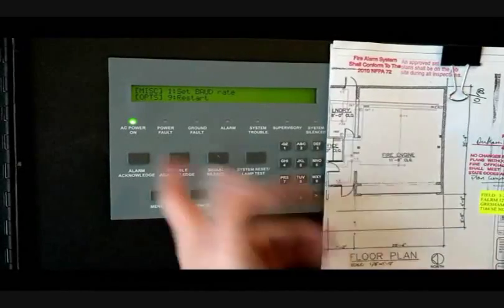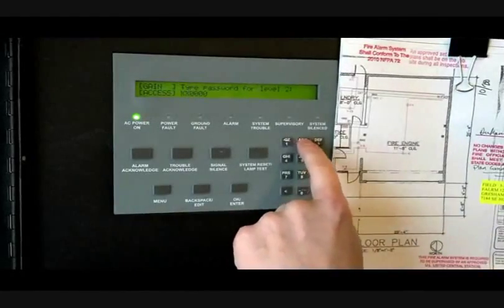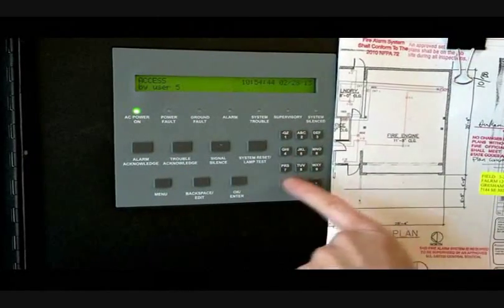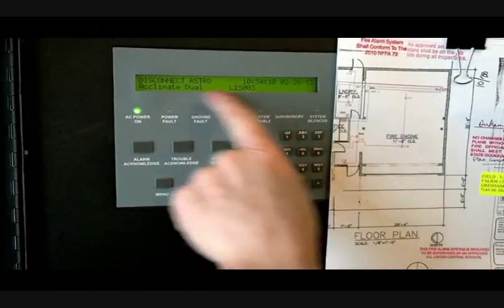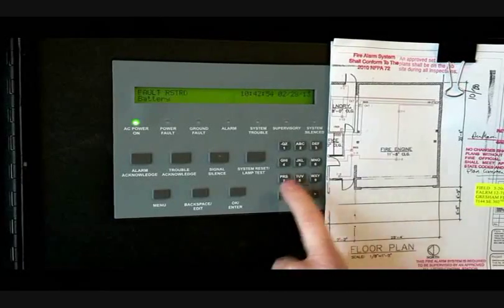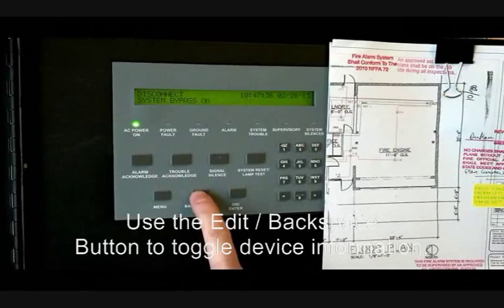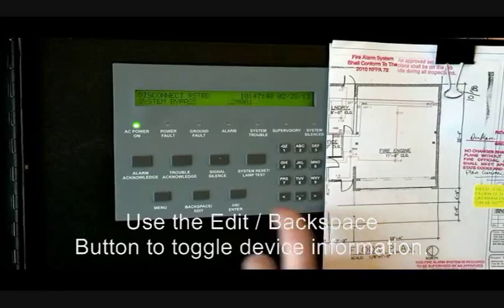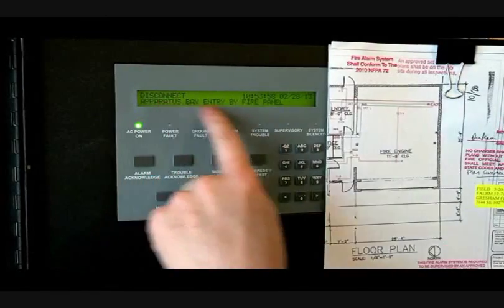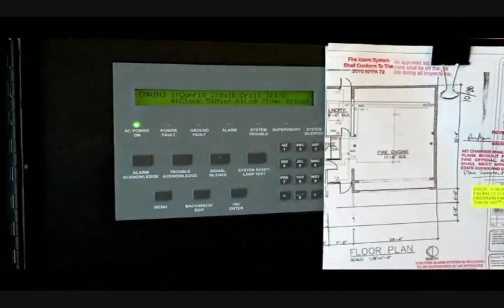Miscellaneous lets you set the baud rate — you should never need to do that — and restart the panel, only if some major catastrophe happens. If you want to view the log, push six, enter the level two password. You get options for: display log, print log, clear log, and sensitivity report. Push one to display the log and you can arrow back through the history — going back in time. You can see events like disconnects, restores, detector acclimates, and acknowledges — everything that happens in the system. If it doesn't give you all the information, hit the edit/backspace button and it will show you a third line of text for that point. For example, acclimate detector number three — push edit/backspace and it will say 'apparatus bay, entry by main fire panel.' Hit the menu button to back out.